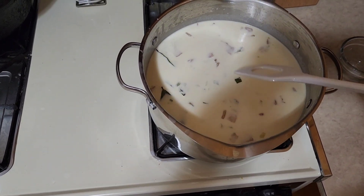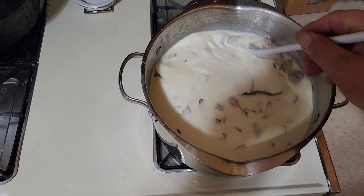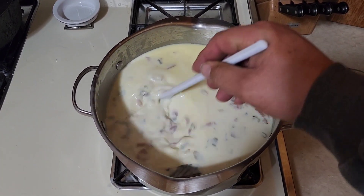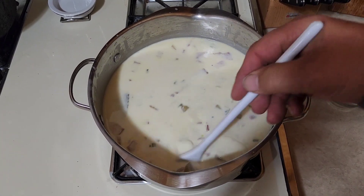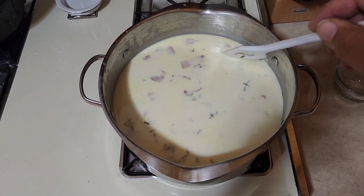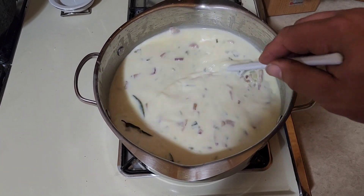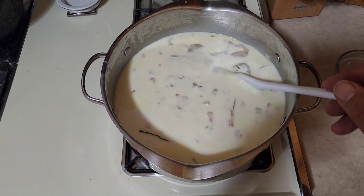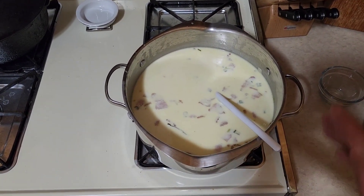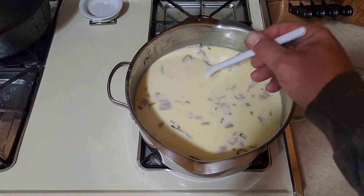We're going to stir this quite often because we don't want it to scorch or burn — we're still on high, but as soon as we come up to a simmer we'll drop the heat to low. I always preach about cooking in a heavy-bottom pan. They are a must for distributing heat — a light stock pot will get a scorched area right over the burner and your food will taste burnt. If you don't have one, you can put a large 12-inch cast iron skillet under the pot to act as a heat diffuser.